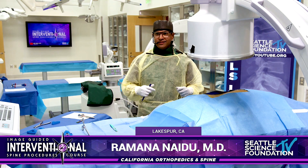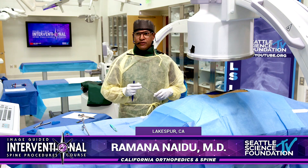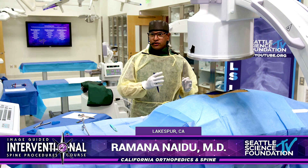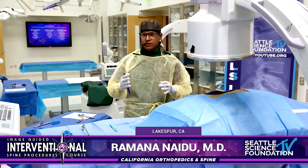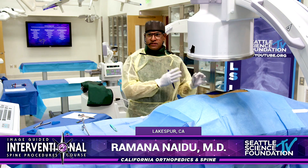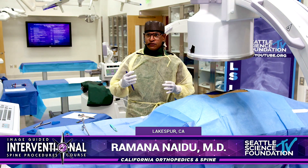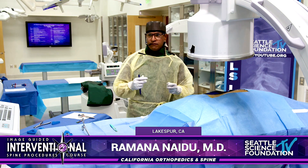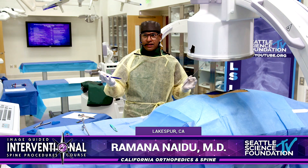Great introduction. There's great five-year level data from Pierce Nunley and the group. The IDE study was done almost entirely by surgeons, but during commercialization since 2017 the majority of people doing this are in interventional pain, and registry data shows outcomes are just as good. Boston Scientific acquired VertiFlex in 2019, and now we are enrolling patients for the SCOPE study, which mimics the rigor of the IDE five-year data. We expect it to work just as well — but let's let the data tell us.